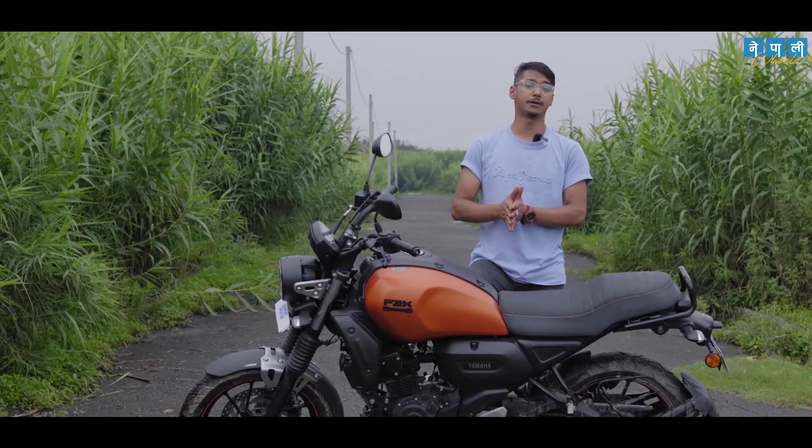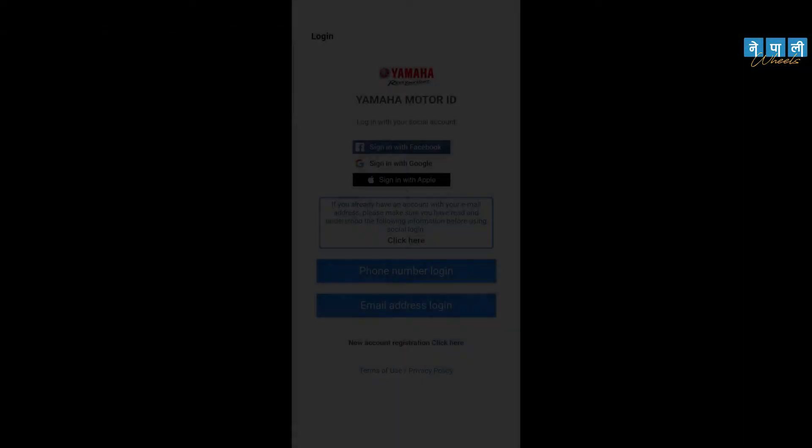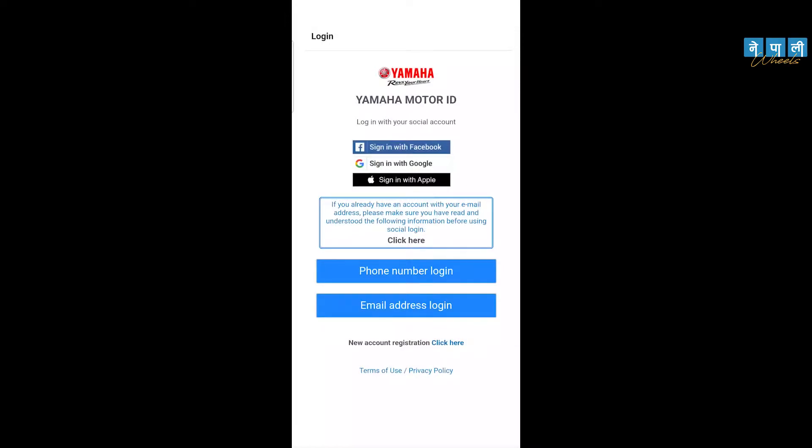Let's get into the in-depth working of the Yamaha Y-Connect app. Starting with step number one: download the app through the App Store or Google Play Store.